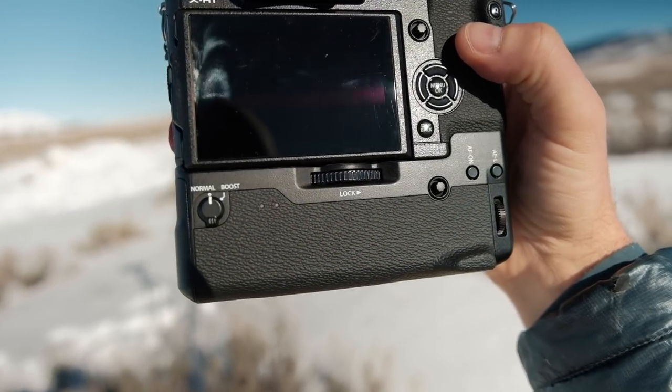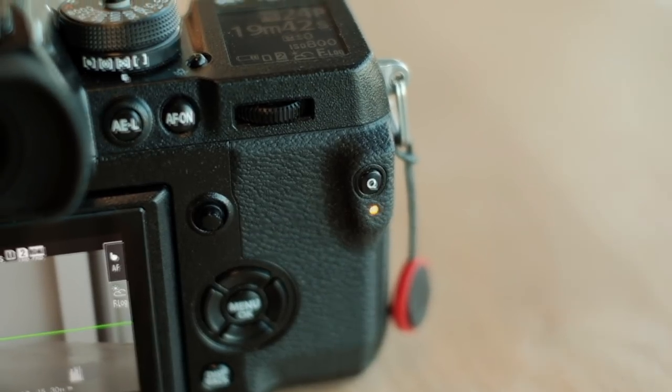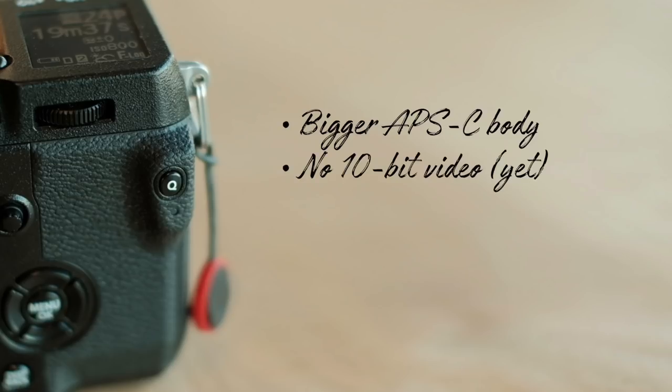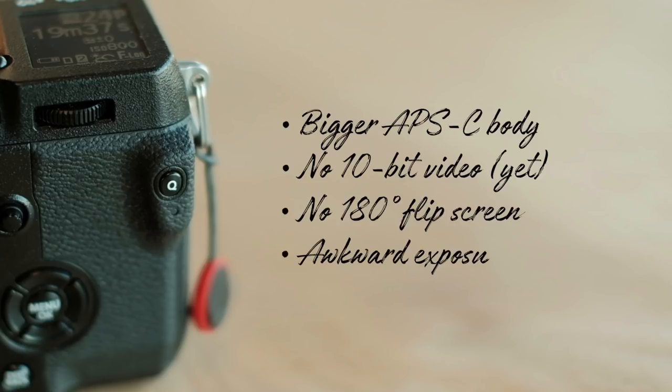My opinion on the downsides: size and weight is a big deal to me, so it's hard to adopt a larger APS-C body. There's no 10-bit video yet. Myself and so many others would love to see a 180-degree flip screen. And the new exposure comp button is awkward to deal with, but I think there's a way I can map that to the front dial.